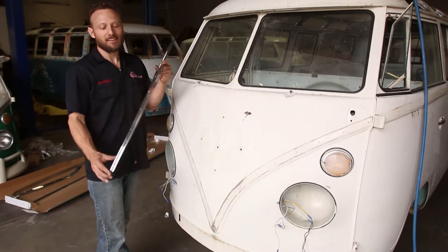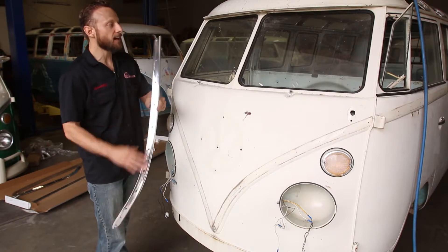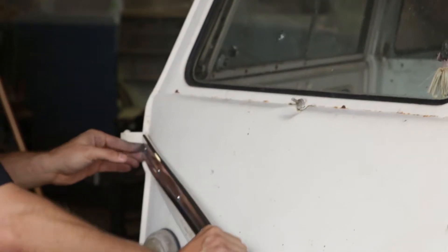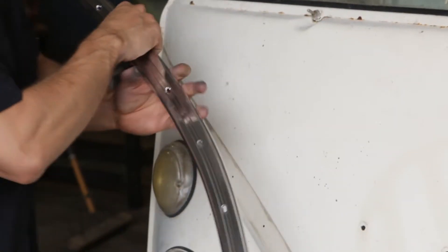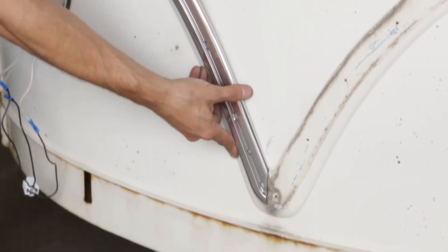Here is the front nose or the front V part. This is the passenger side. You can tell because of the angled cut here, how it mounts against the body and the hinge, and how it wraps around — it's a straight line down at the bottom. So it goes right there like that.